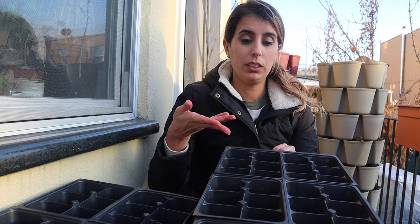Usually what I do when I start my seeds, I would pre-moisten my potting soil, then fill these little seed trays and add the seeds. But this time I'm going to be just adding the potting soil to the seed trays and I'm going to be bottom watering them. After I put the seeds in, I'm going to mist it. I will do all the watering back inside, but I just want to get the soil on this tray so I don't make a mess inside my house.